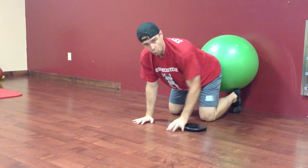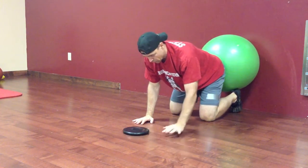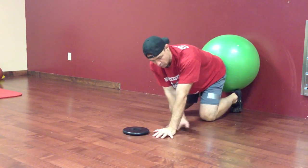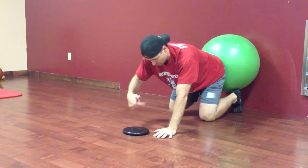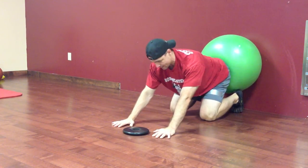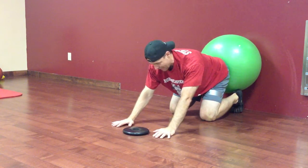You're not going to use the traditional quadruped position with hands directly under the shoulders. Instead, place your hands about a hand-length forward from under the shoulders, then rock back. What sinks you back is not the lower extremity but the upper extremity. For beginning clients, get some protraction — push down and away and hold here statically.